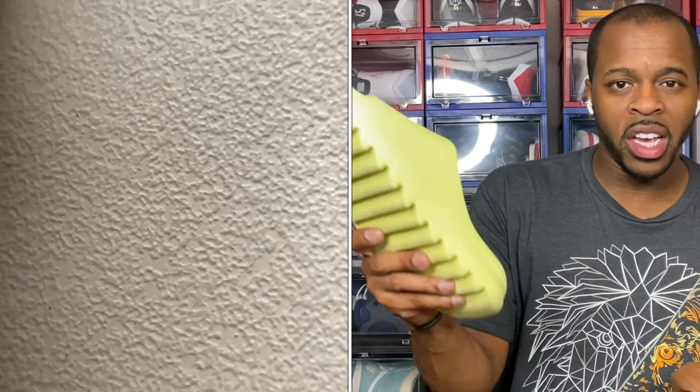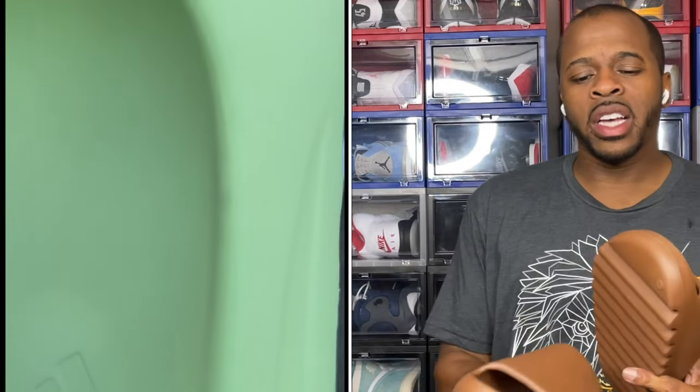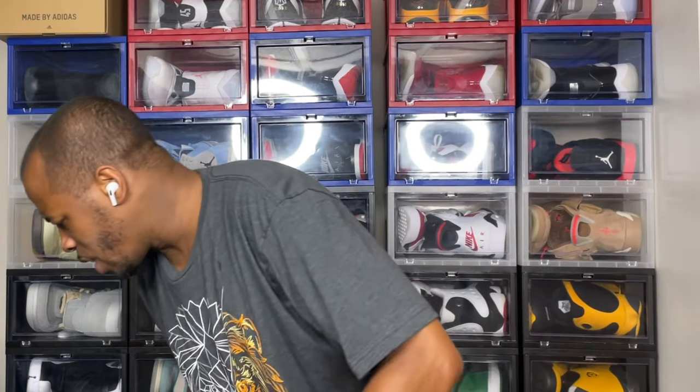They added grooves inside — you'll see a video right here of what I'm talking about. They added these grooves in the second generation, and you've seen it with second releases like the green glow. If you got the first generation, it's more so a smooth feel, but the second generation slides have the grooves in them. A lot of people are saying that with the first generation you would slide more, and the grooves are supposed to create more traction towards the ground.